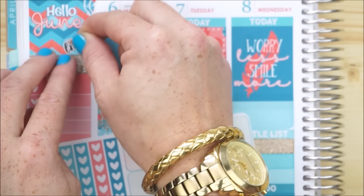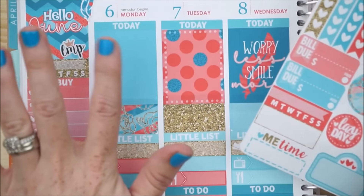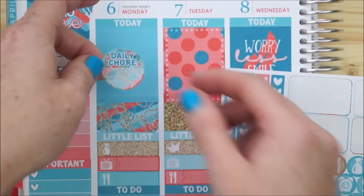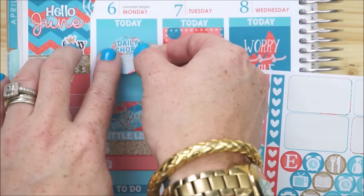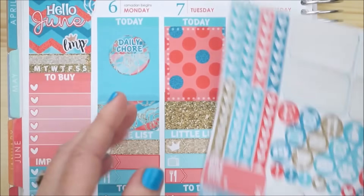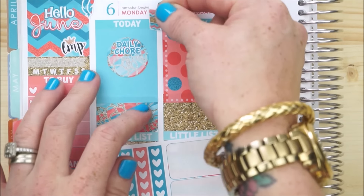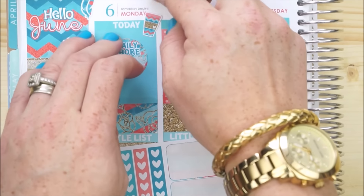Monday is typically my big cleaning day. I at least have to do laundry, so I'm going to put down this 'daily chores' icon right in the center of my today box because that's my main focus. I also love to put a coffee cup down on Mondays because I need a boost of energy after a lazy weekend — that's my representation to wake up, smell the coffee, and start a new week.